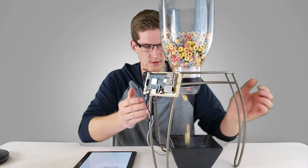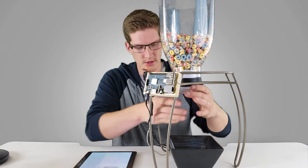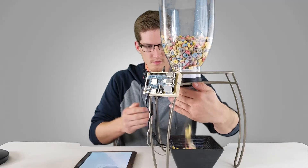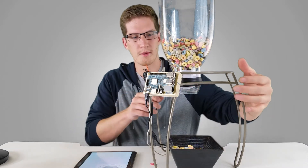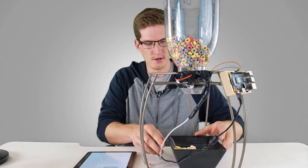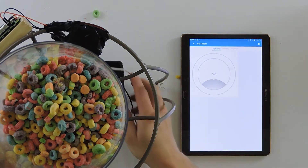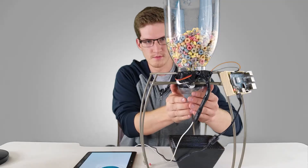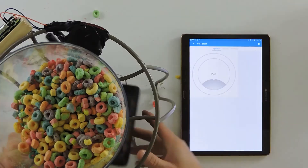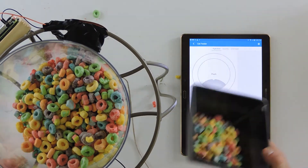Okay, that's why I said you need a little bit of a funnel here — to direct it, because it kind of went everywhere. But you get the idea. Let's try it again. Turn it this way so you can see it turning a little bit better. Let's refill this. Alright, beautiful. So that's about enough for a cat, wouldn't you say? That is, if they eat Froot Loops.